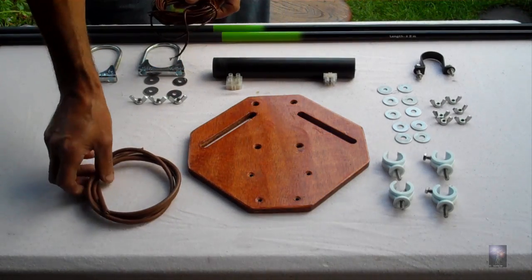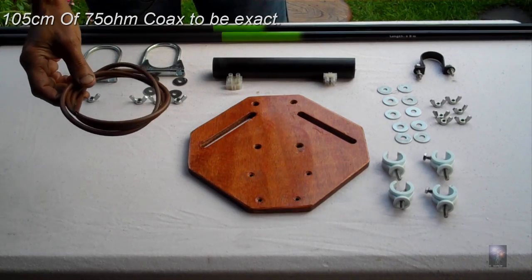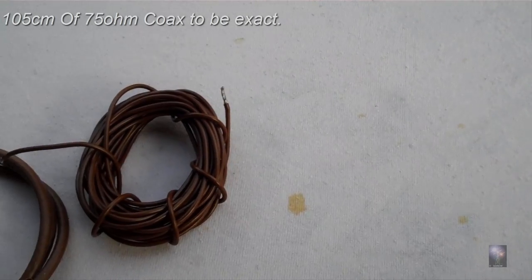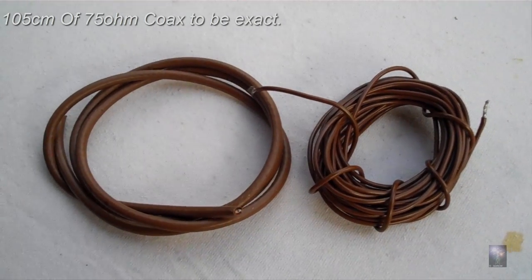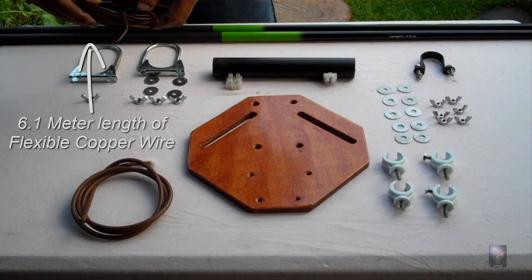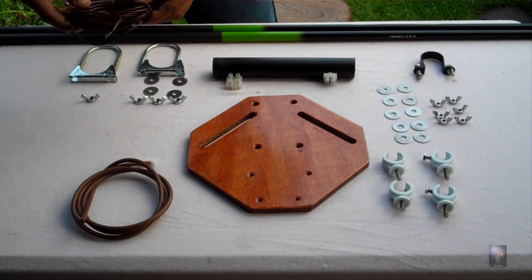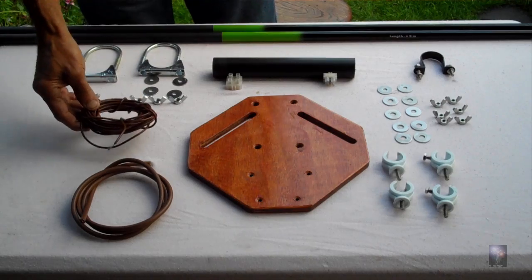The wire: we've got 1 meter of 75mm TV coax for the matching stub and approximately 6.2 meters of 1.5mm flexi weave antenna wire. This is important — it must be flexible and not rigid, otherwise we can't get the tension on the antenna.